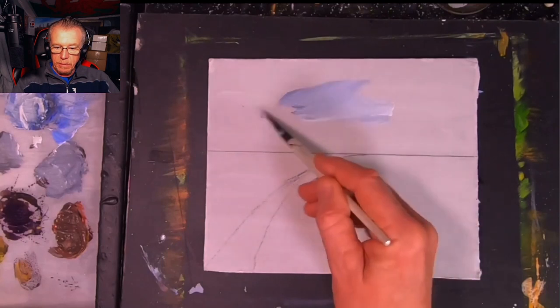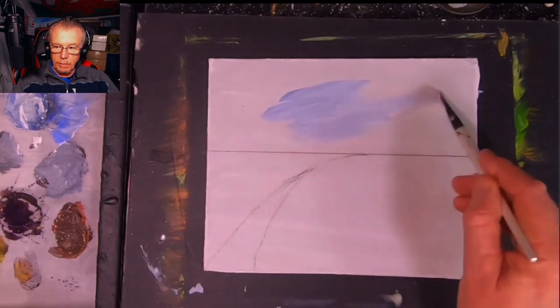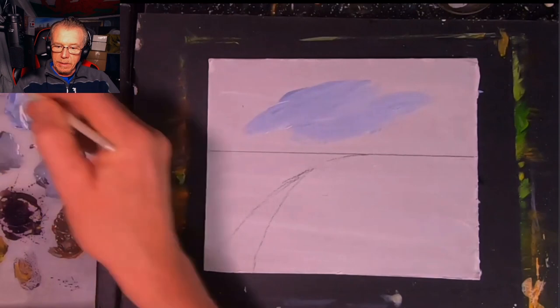Without further ado, let's just put some relaxing music on and see if we can't get some painting done here.